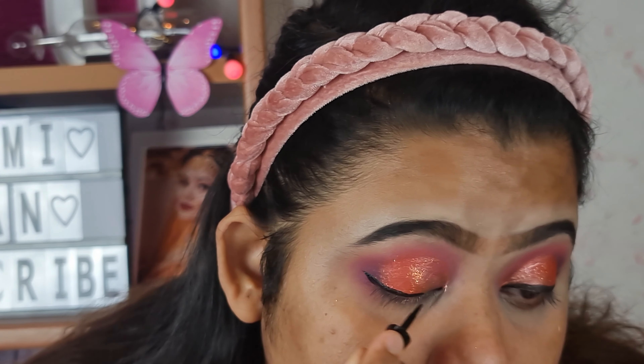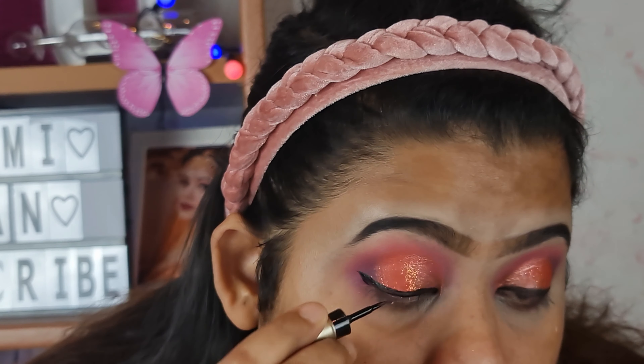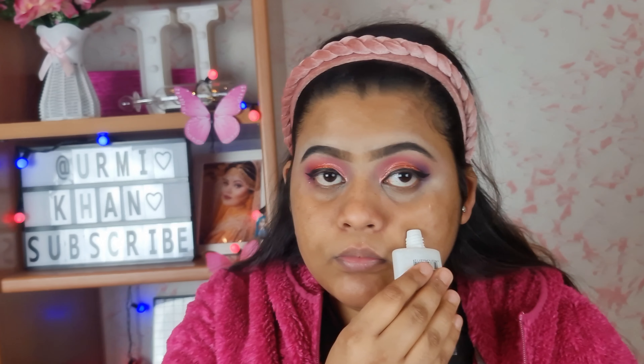It is black but it is not waterproof. I will apply the glitter liner now.